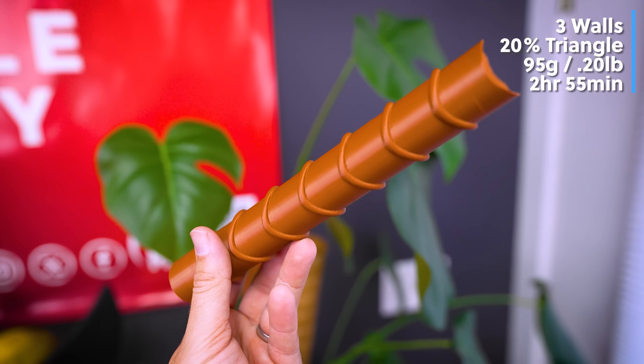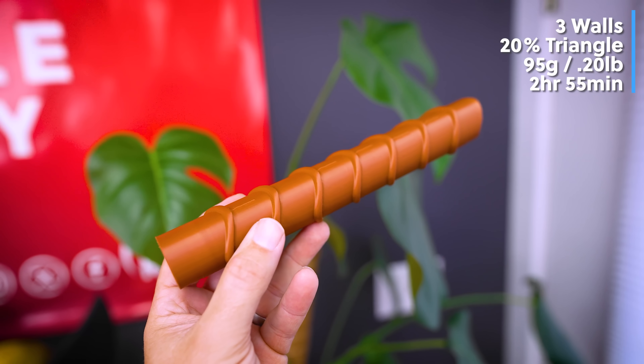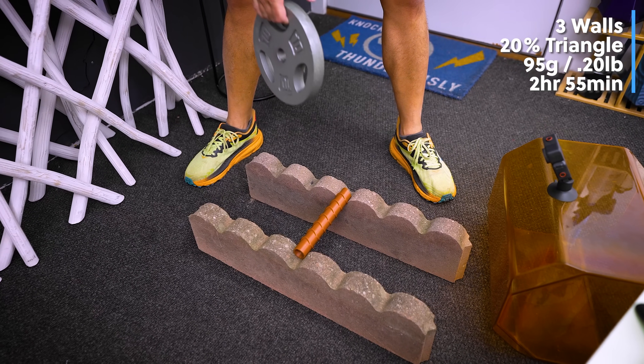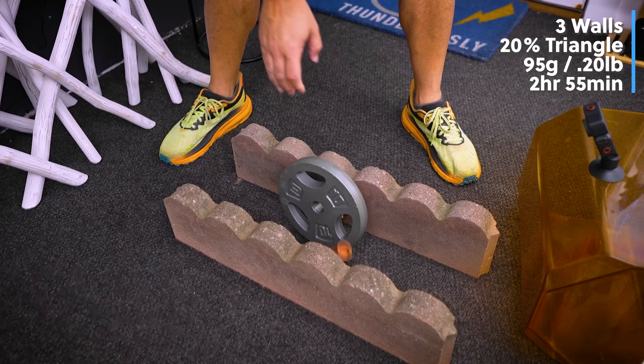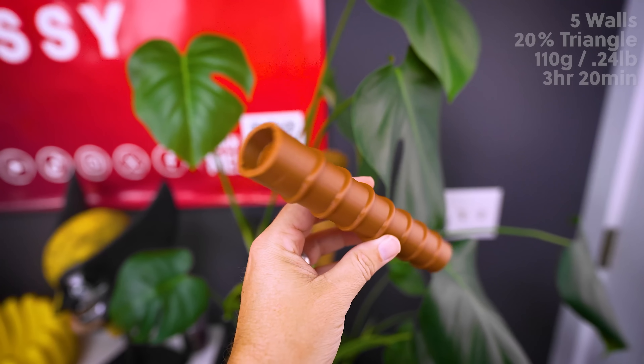For the next test we bumped up the walls to three and the infill percentage to 20%, and changed the infill type to triangles for a more durable result. Honestly, I thought that was going to hold up a lot better than it did.